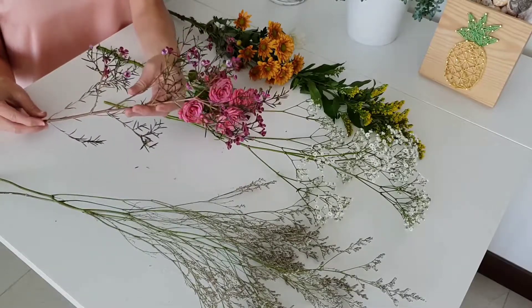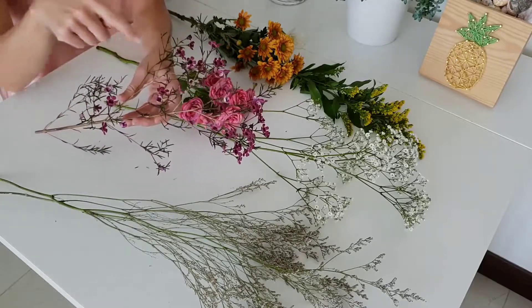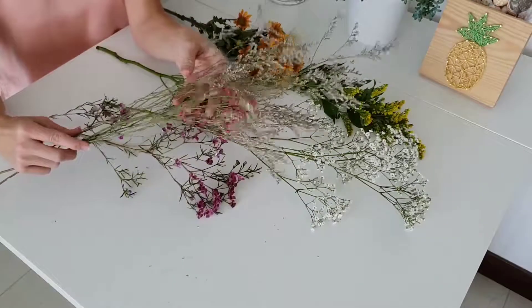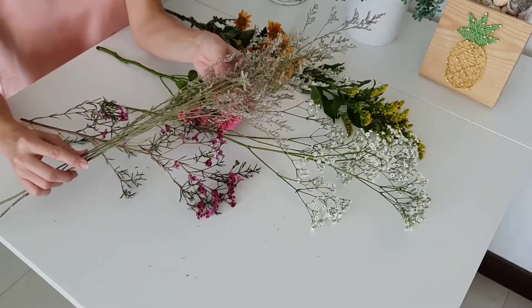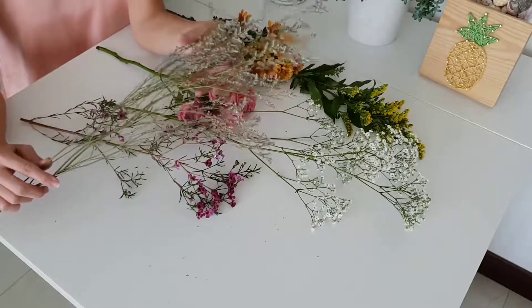This is the wax flower. It's really great because it has these little tiny flowers that add a burst of color to your crown. I also really like limonium — this is more of a full accent flower and it has this great lavender color that dries really well, so it can remain in your crown for a long time.